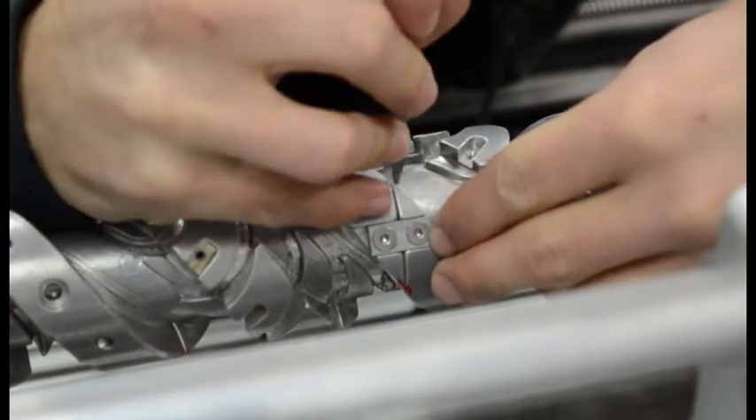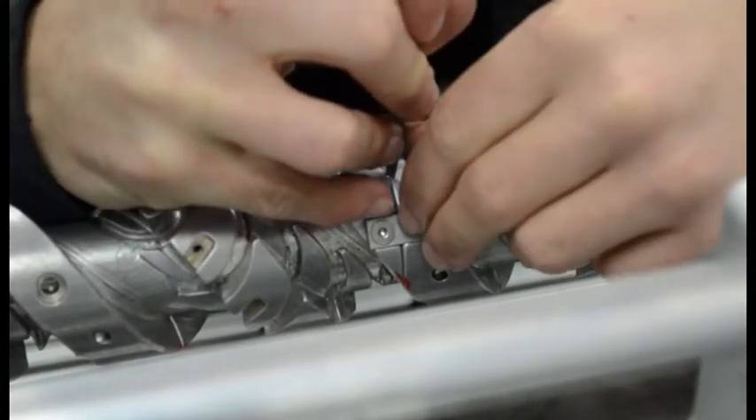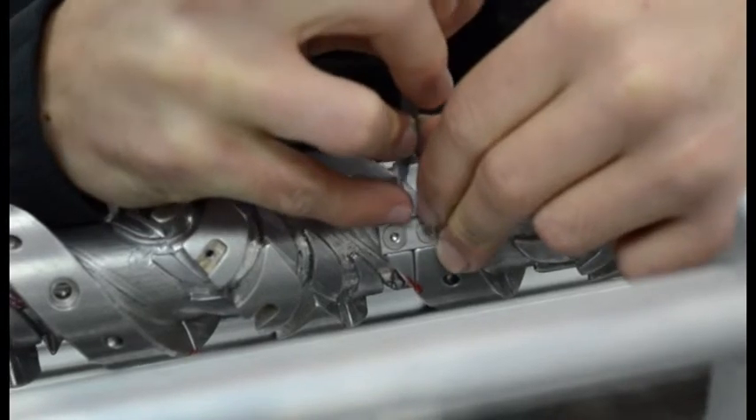We use a file to break down any sharp edges of the wire guide. Once all of the sharp edges are broken, we then use fine grit sandpaper and a polishing compound in order to make the wire guide as smooth as possible.